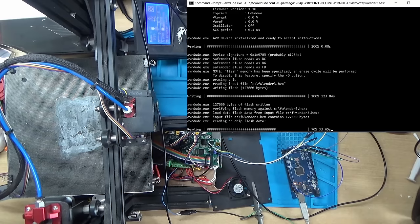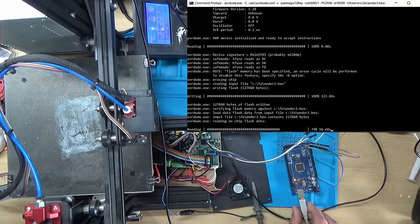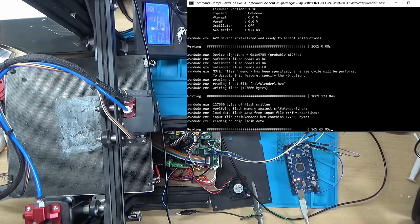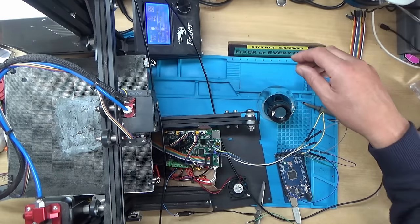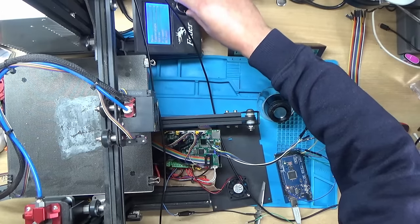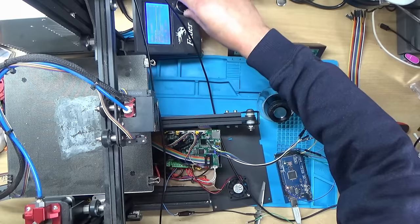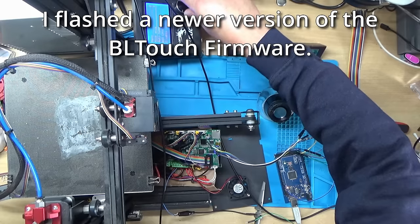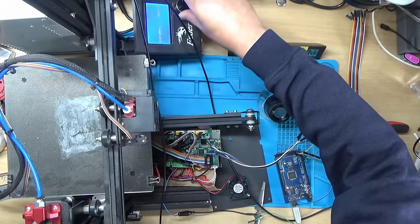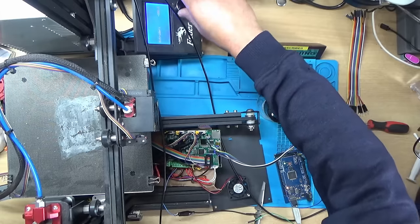I've got an Arduino hooked up here and I'm busy flashing different firmware to the control board via these cables. Has it made any difference though? Nope — still no output on the extruder.